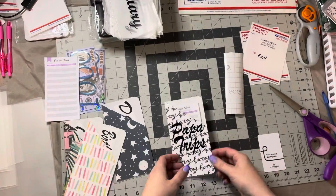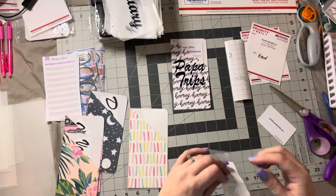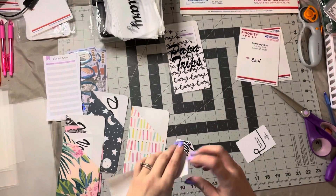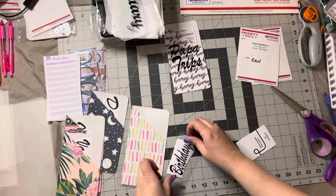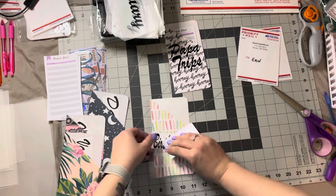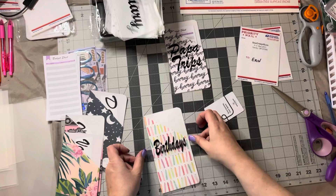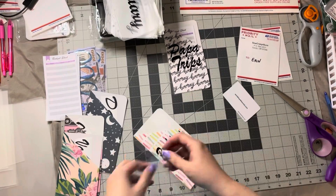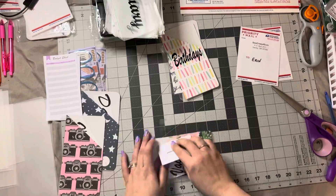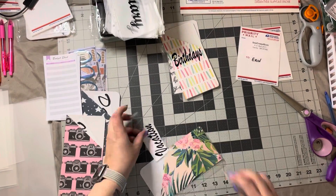I'm adding little budget slips to each one of these. And here I was really struggling with that piece of transfer tape. I was really having a hard time with it, so I had to get a new one. And then there was something wrong with that — I got a weak spot in the roll or something because it ended up ripping like three times, and then it wasn't sticking very well.